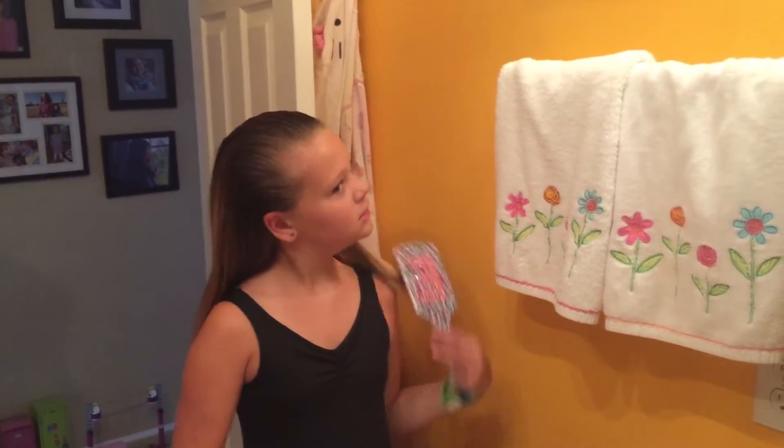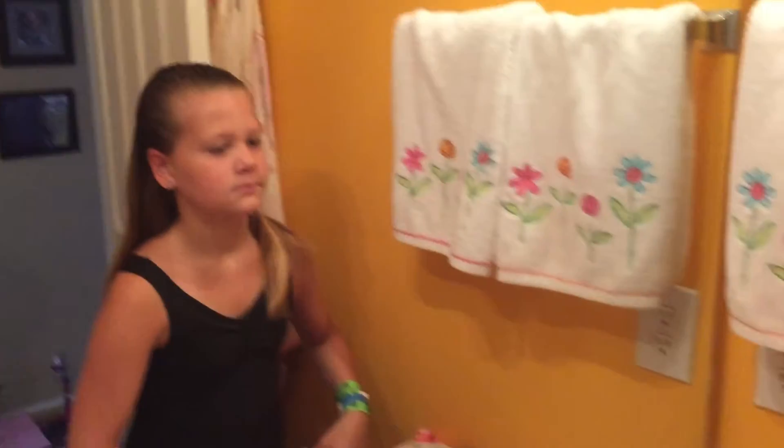Do you want to see how easy it is for a nine-year-old to put her hair up in a bun? Well, check this out. Emily's going to show you how right now. This is how we're going to do a perfect bun. Emily's getting ready for dance class today and she's going to show you how to do the perfect bun.